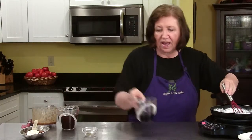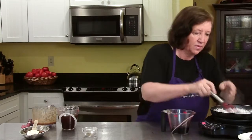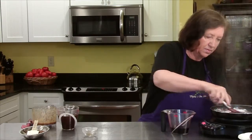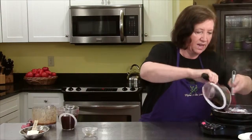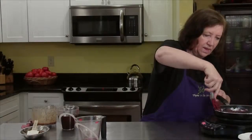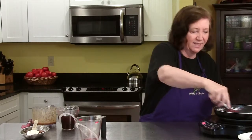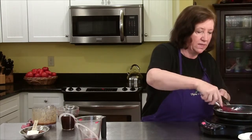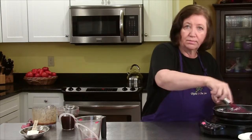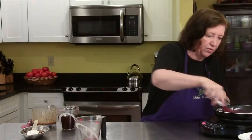Now I've got a half a cup of a dry red wine. Add it all, getting all the brown stuff that's accumulated on the bottom — that nice brown the French call fond, F-O-N-D, which is nothing more than that brown stuff on the bottom of your pan. But that's where a lot of flavor is. Turn this heat down low for a minute.